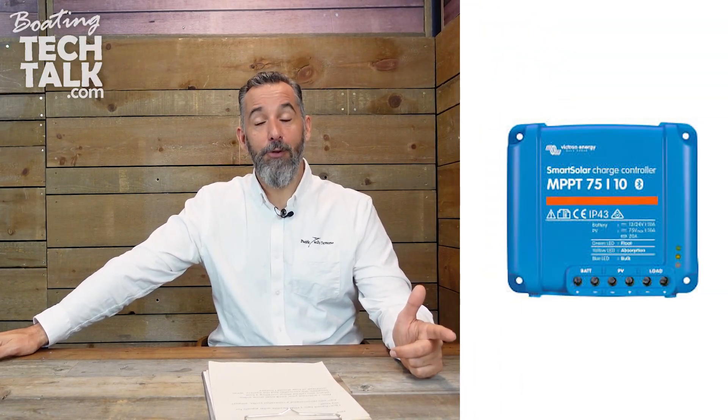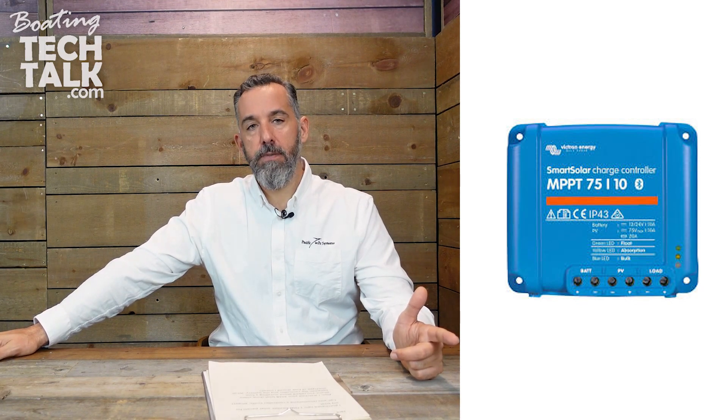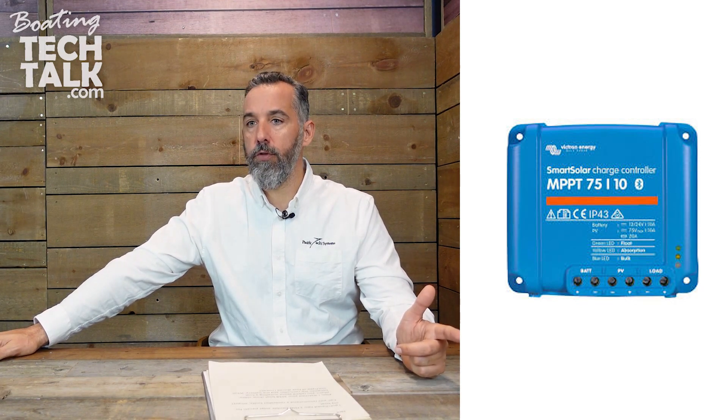So first things first, when you're sizing a solar controller for a solar panel or a series or parallel solar panel array, you want to think about a few variables. You want to think about what is basically going to be the battery voltage — is it going to be 12 volts, 24 volts, 32 volts, 48 volts? That's going to matter. For most of us, it's going to be a choice between 12 and 24, because most solar controllers are actually sized for a specific battery voltage and don't allow both.